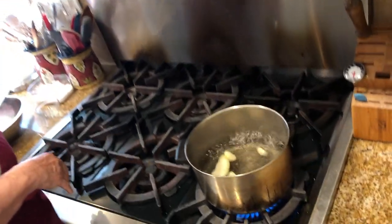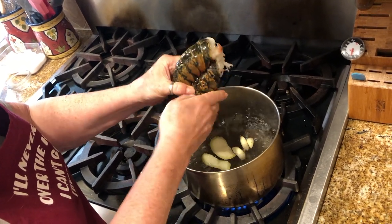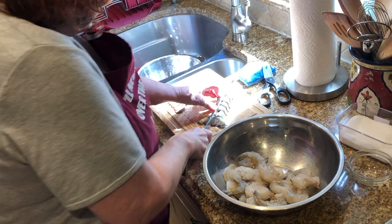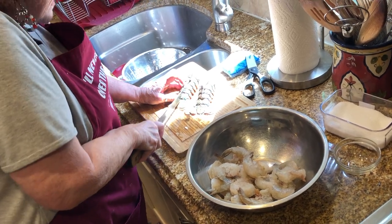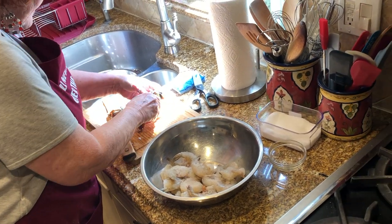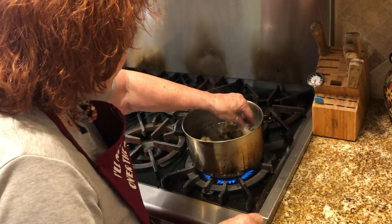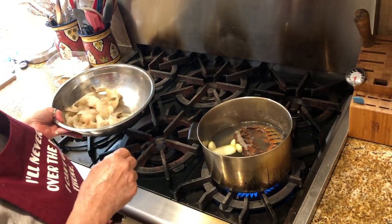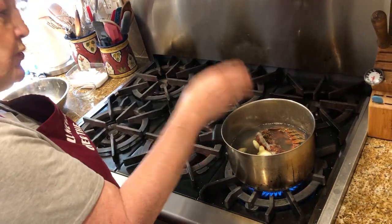The water is boiling. I'm going to start with two lobster tails. I crack the back open so that it cooks a little quicker. I would cook this about three to five minutes, because it depends on the size of the lobster tail too. Now it's nice and open. We're going to put it in the water and cook it for about three to five minutes. Then I'm going to take out the lobster tail, use the same water, and put in the shrimp.